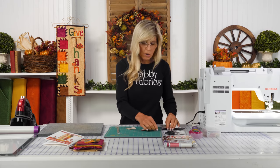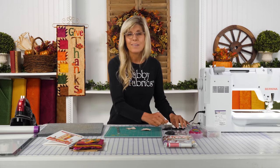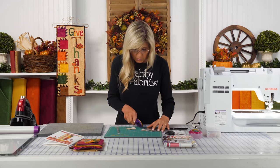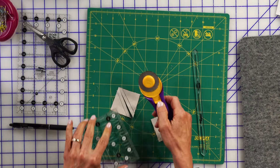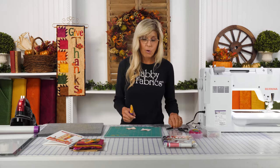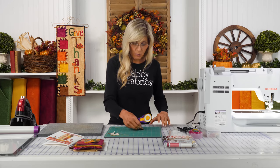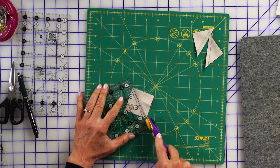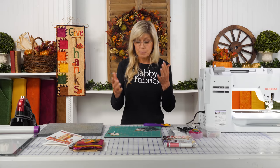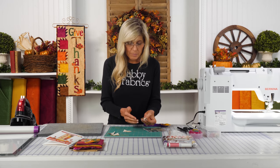Aren't those fabrics beautiful? We have a limited amount of kits — this is a program that sold out, but we just had a few kits left over. Hopefully, by the time you're watching this video, if you do want to make this particular wall hanging in the exact fabrics we have here and enjoy the convenience of pre-fused laser-cut appliqué, we have a kit available for you. If we don't, or maybe you want to make it in other fabrics, be sure to just pick up the pattern.